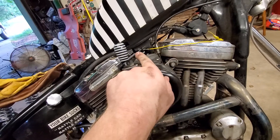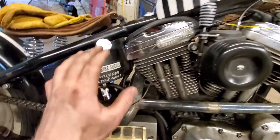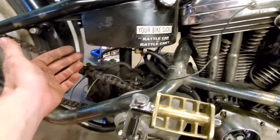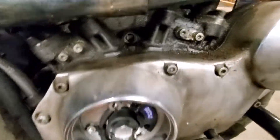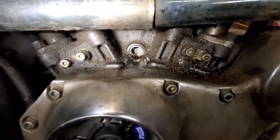The test lead goes from the test light to the other side of the coil — the negative side — and then the other end of the test light goes straight to the ground side of the battery. So I've got a vertical flywheel mark.